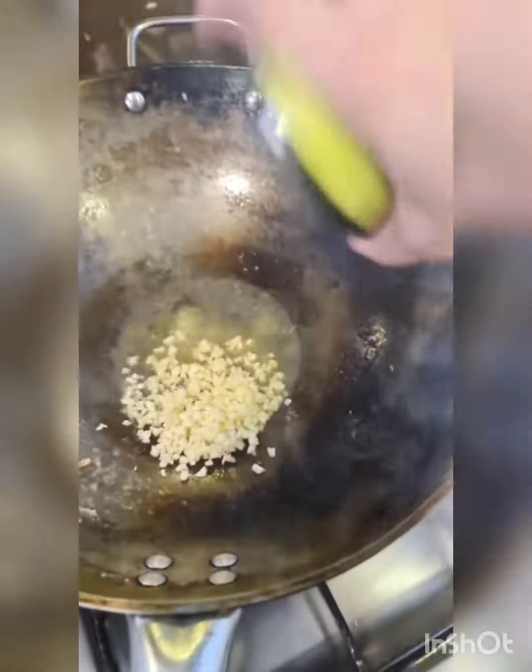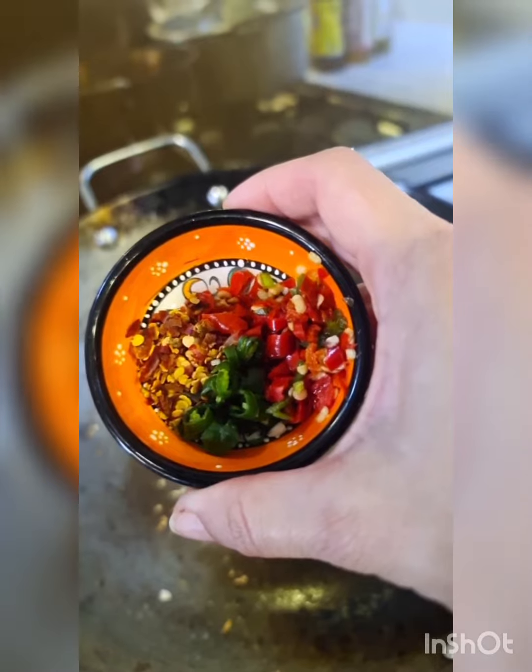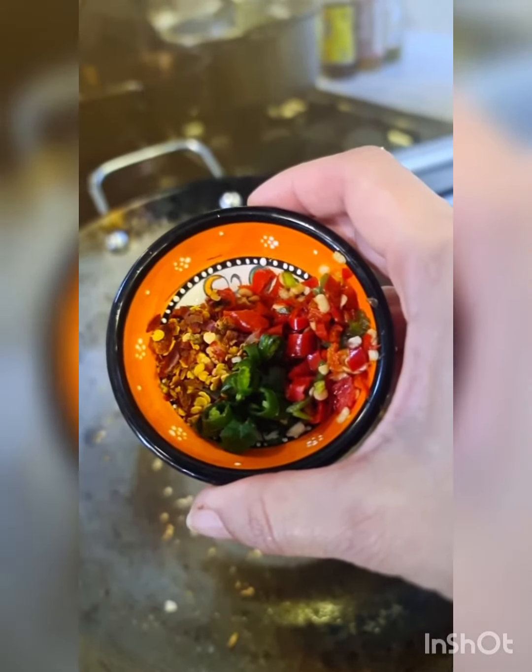Add 2 tablespoons of garlic. Soften it but don't let it burn. Add 2 chopped bird's eye chillies, 1 chopped green chilli, and half a teaspoon of red chilli flakes.